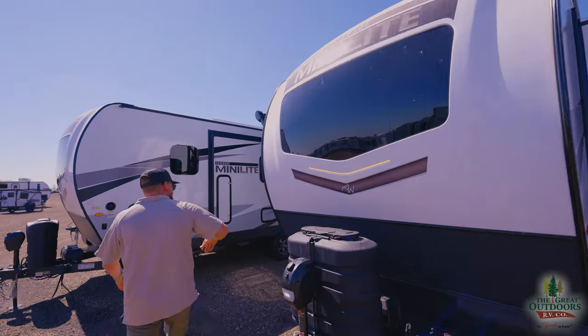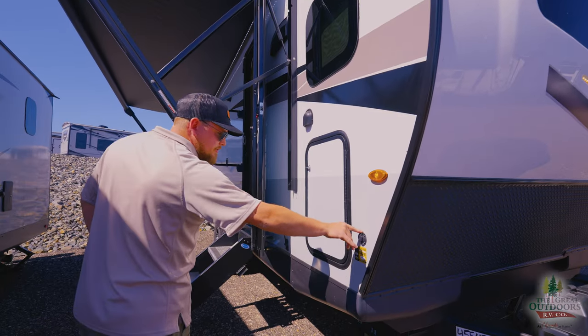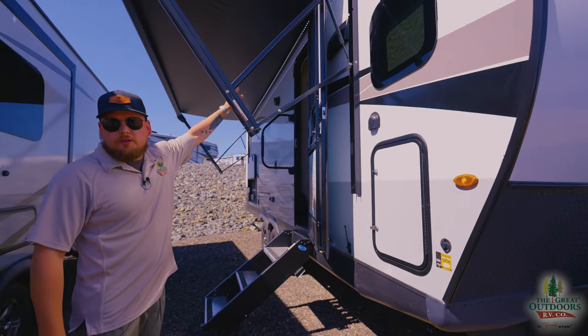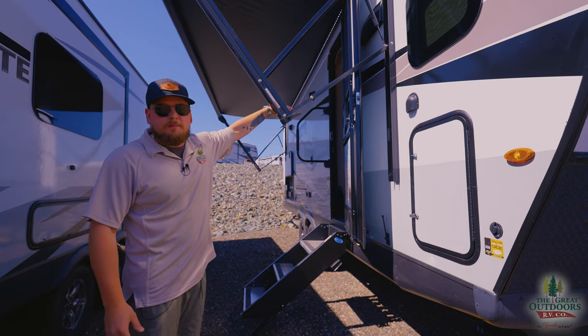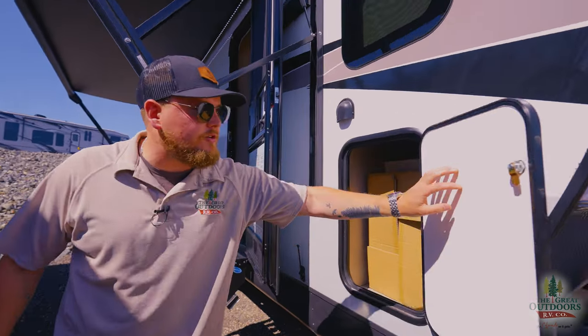Looking around the other side of the camper, there's diamond plate on the front, a solar panel plug, and we actually give you two solar panels on the roof — so 400 watts of solar on our units at The Great Outdoors RV.